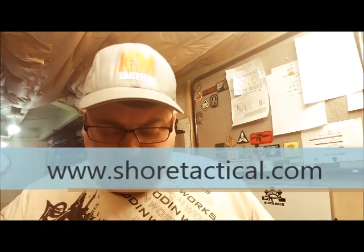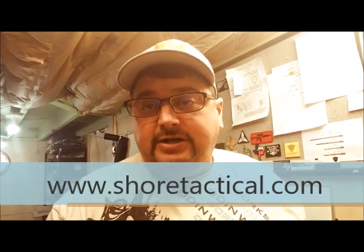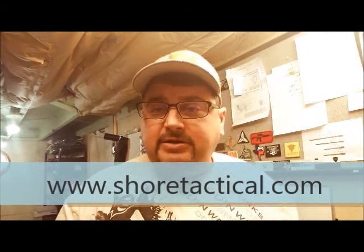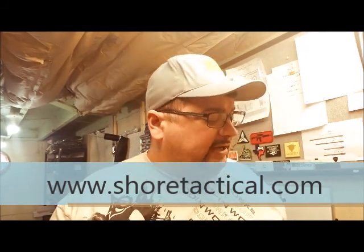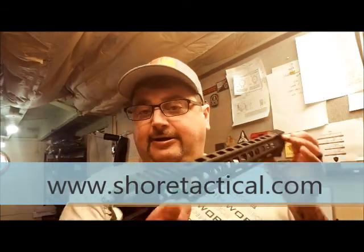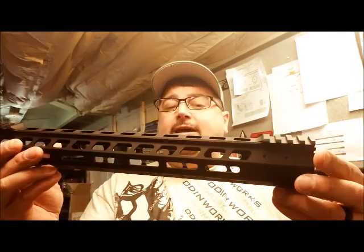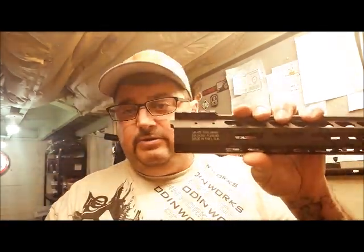This is something sent to me from a company called Shure Tactical. If you want to check them out, that is where you can reach them to get this ultralight slim handguard. It is very nice and even the lasering on it is very well done.